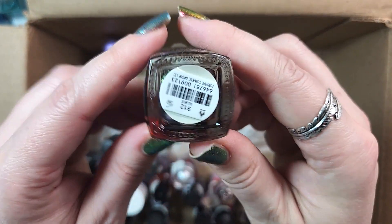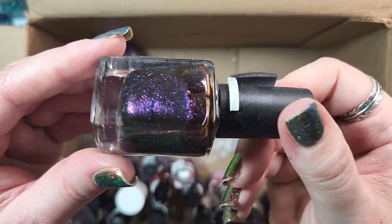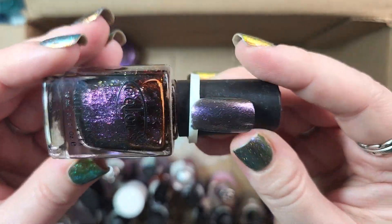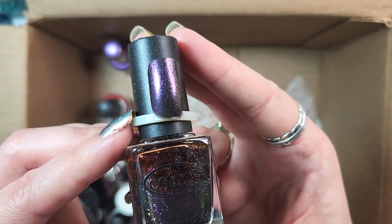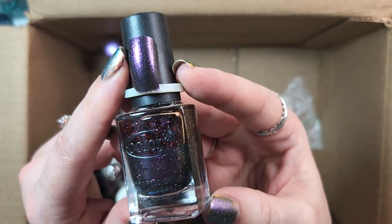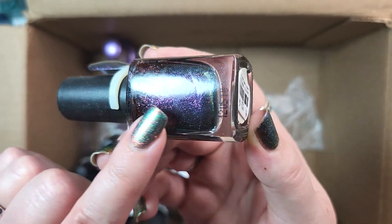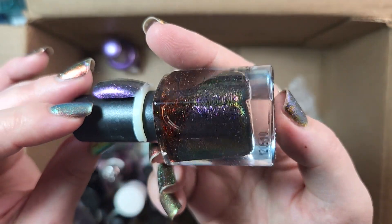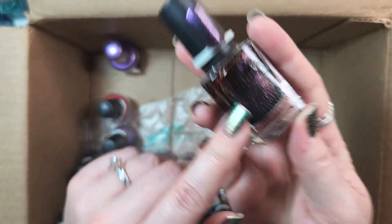Next up is one from Color Club. This one is called Alias. I might de-stash this one — it is one of their older bottles, so it's got the little floral cap. It's just one of those colors — I seem to be de-stashing this kind of deeper, mysterious polish. It's just not one that I reach for. I bought a lot of this type back in the day when I first discovered indies, and I just don't wear them as often anymore. I think this is another for the de-stash pile — we're up to six.